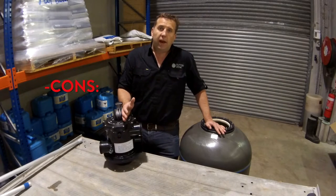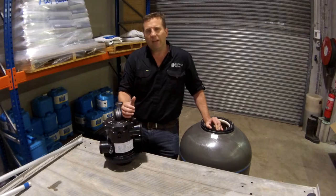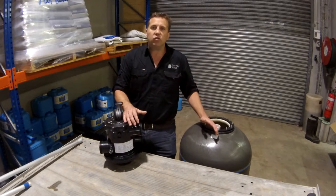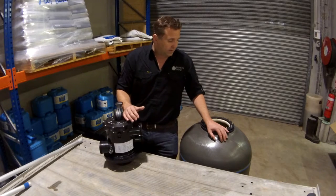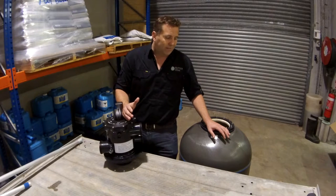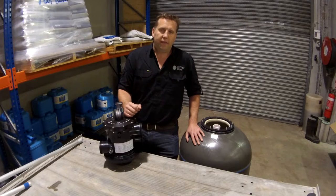I always like to look for some cons for a product. Trawling online, I haven't really found anyone complaining about anything for this filter. The main thing I could touch on is that this filter is probably the most expensive on the market for a residential standard backyard swimming pool. I don't mean that it's a rip off — it's well priced for the quality of the product — but it is priced a little bit higher than the usual.